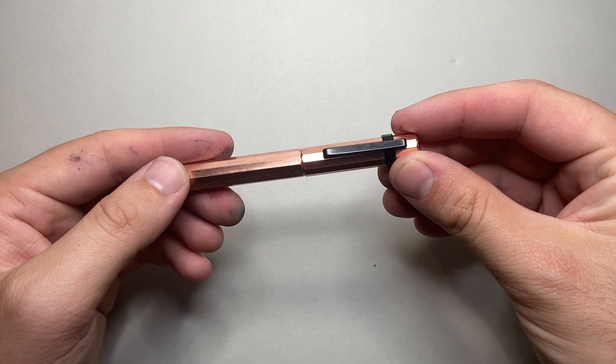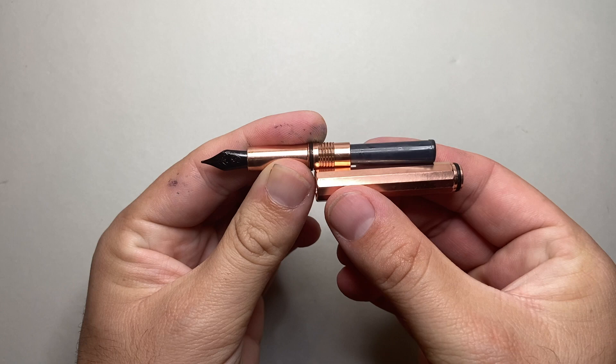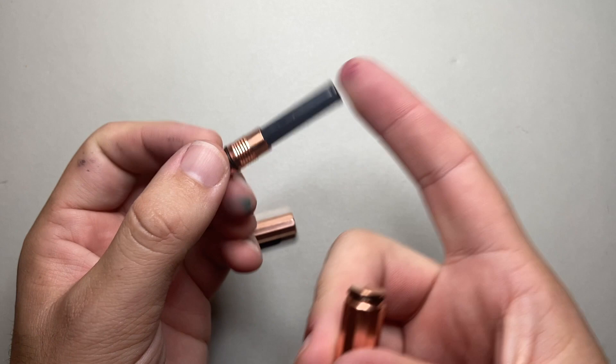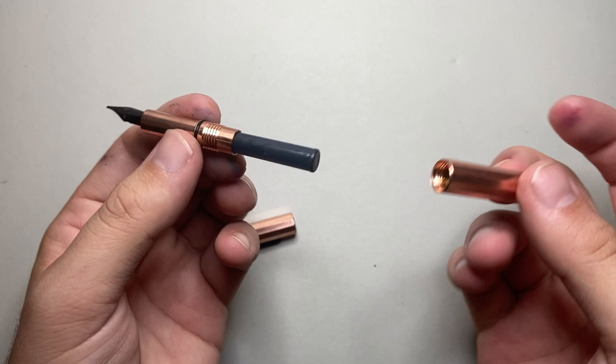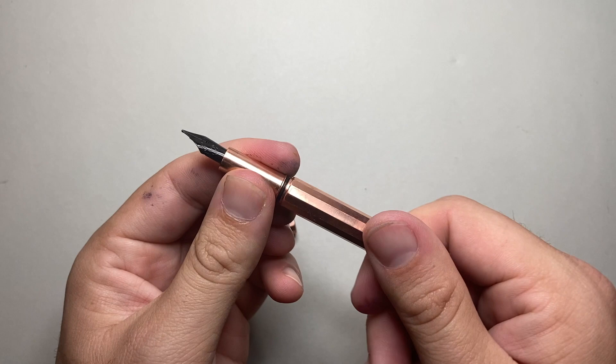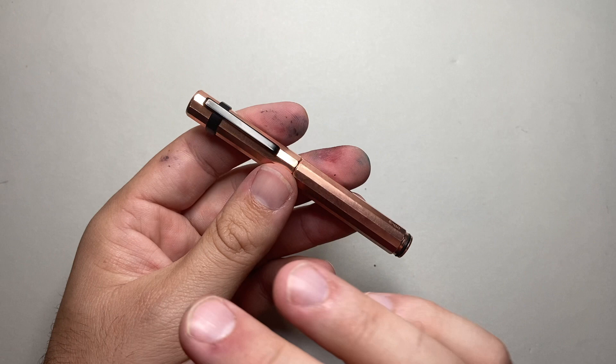It is a standard international cartridge pen and it comes with a cartridge. There is no converter for this pen — there's just not room in this pen for a converter. You could probably get one of those Kaweco squeeze ones, but I actually think cartridges are a better option. I'll just put the cartridge in, and at the end I'll rinse it out and refill it with a blunt syringe, and keep using that cartridge. Or, if you desire, there are cartridges from many brands — Diamine, Monteverde, Pelikan — all have a great range of standard international cartridges that would fit in this pen.